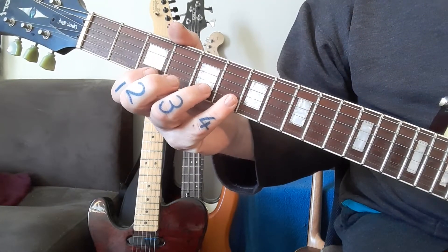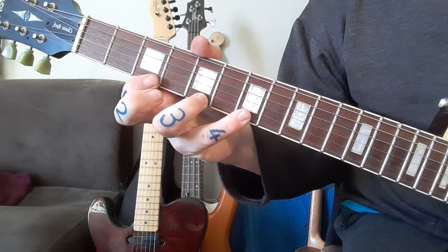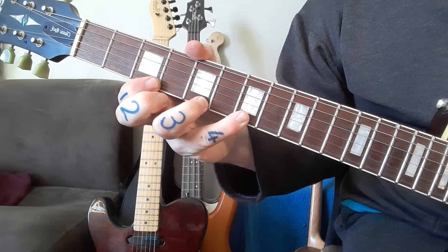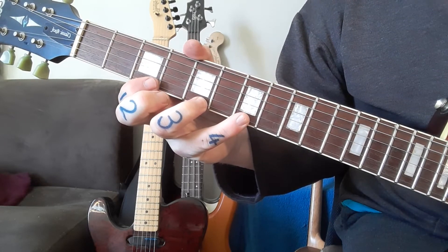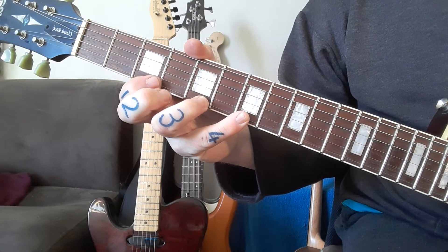You finish off on the first string with a nice big stretch — this one hurts a little bit. We need this note with the pinky because this is all part of the key the exercise is in.